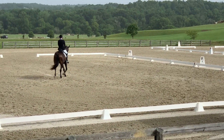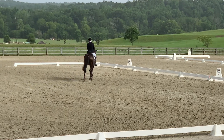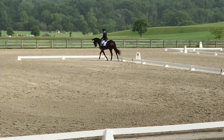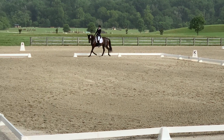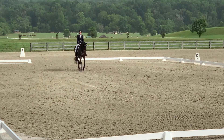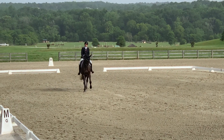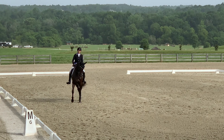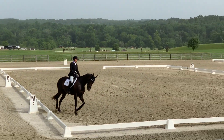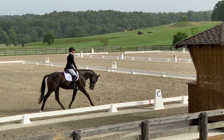Now we work into our lengthening trot — he does that really well. Coming back into the corner, I want to make sure I get him a couple of steps straight and then ask for the leg yield. This is the easier way to keep him straight, but he comes a little bit above, so working on getting him to take his neck up and out.